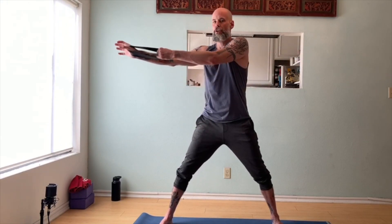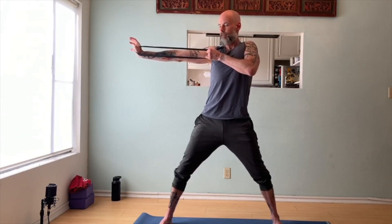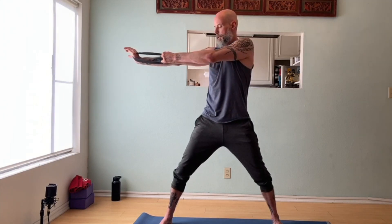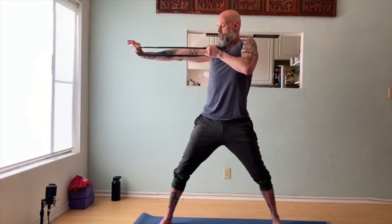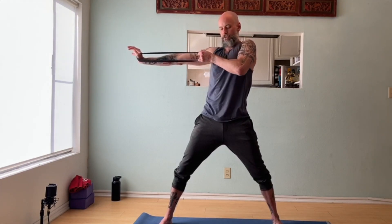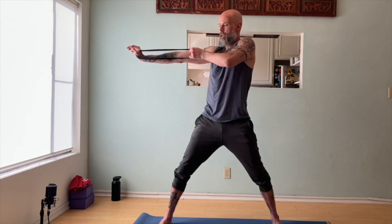Switch. Right hand extended out. Left elbow draws back. One, two, three, and two, and one.